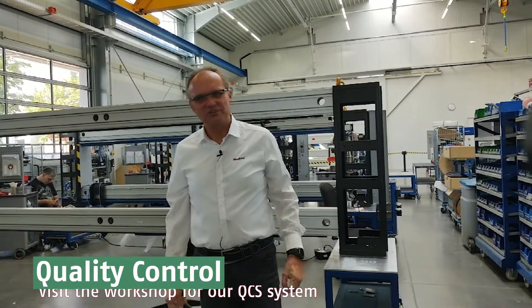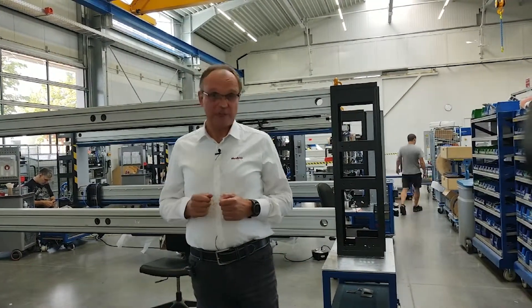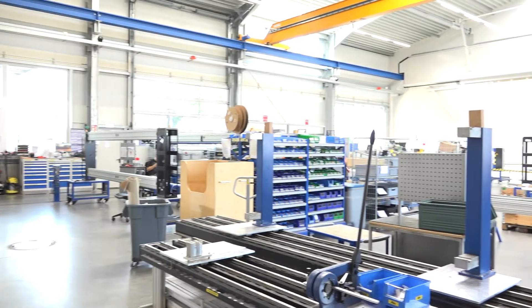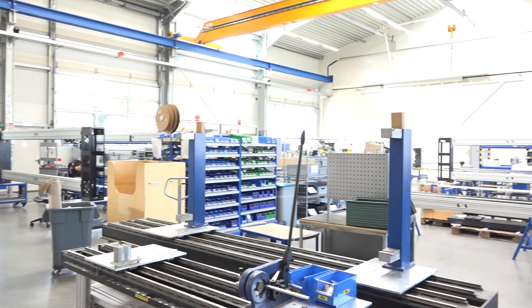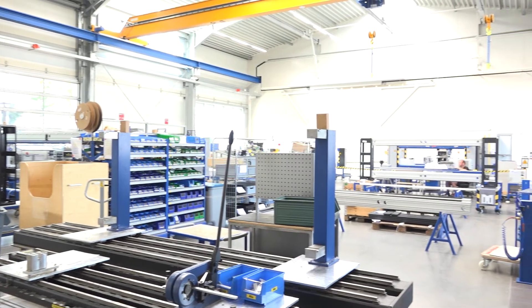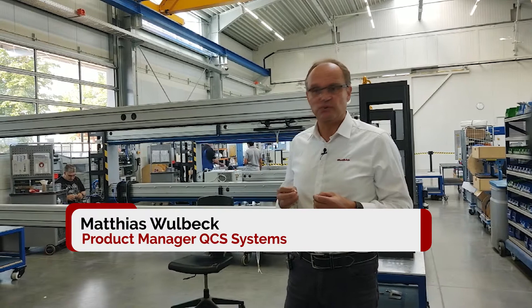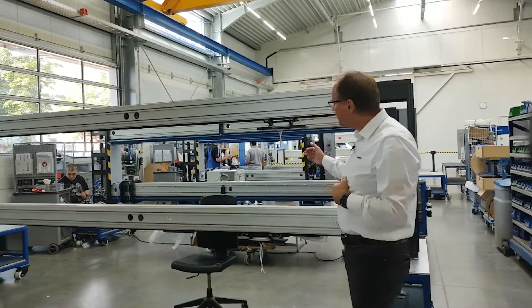Hello everybody, welcome to the Marlowe assembly workshop for the web gauging system QualiScan. We have the pleasure to show you our department where we make the scanners for the QualiScan system.